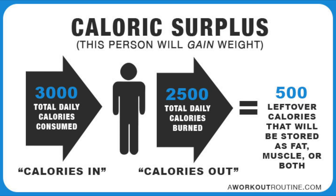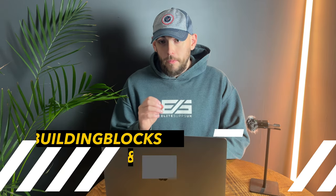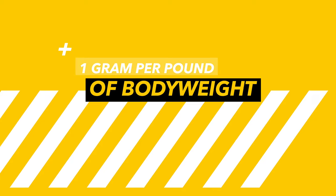What a lot of people don't seem to understand is that to gain muscle you need to eat in a caloric surplus, which simply means eating more calories than you burn. But it's not just about eating more — it's also about what you eat. Protein should be your top priority because it provides the building blocks for repair and growth. Aim for at least one gram per pound of body weight as a really good starting point.